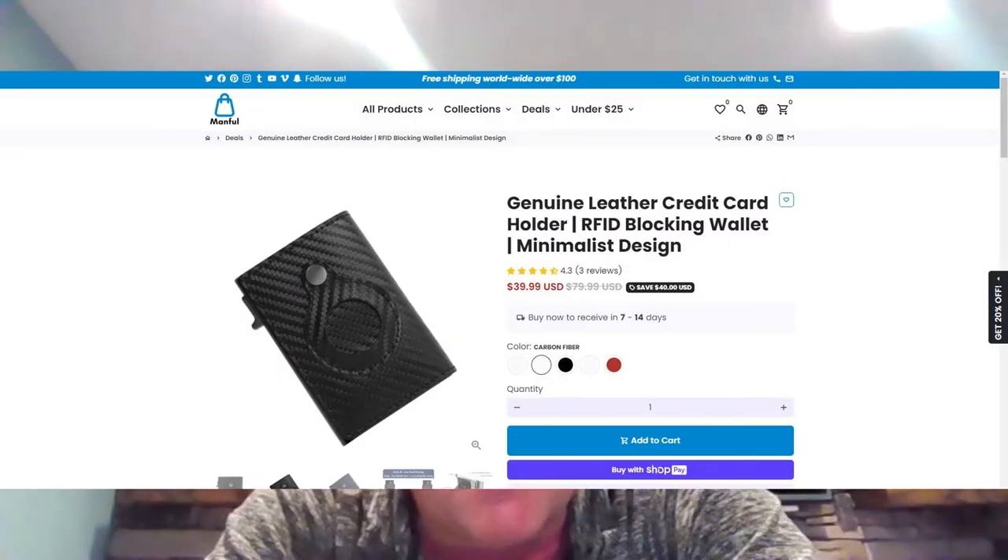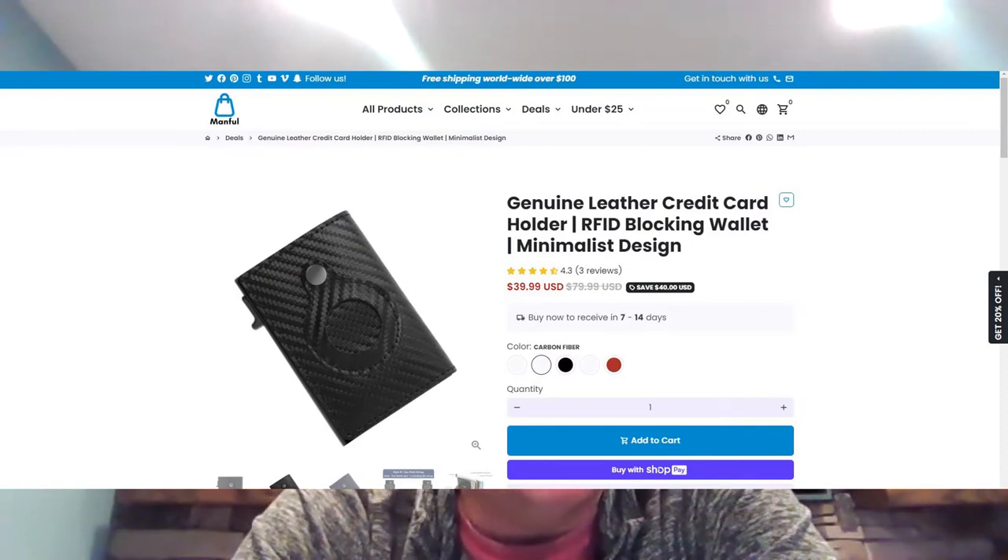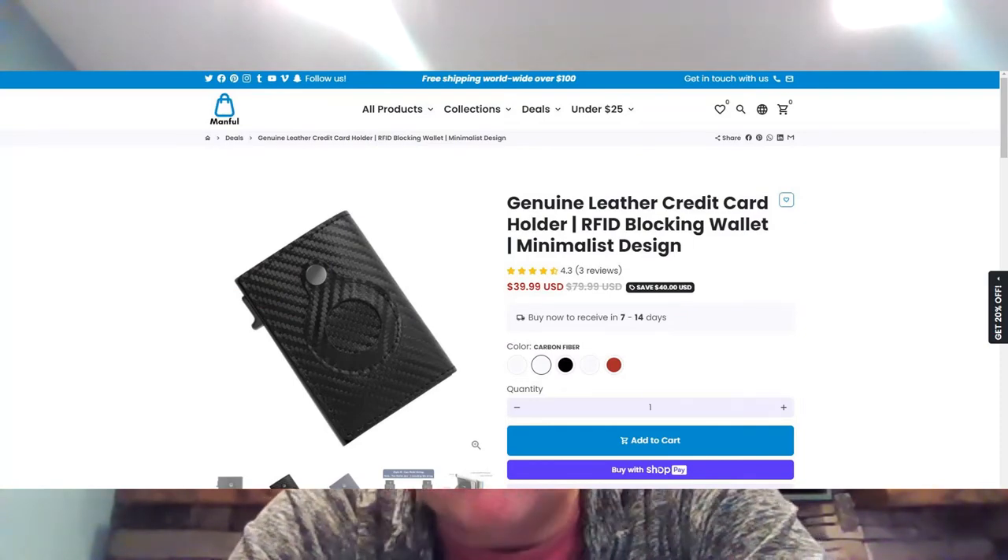Click on the link below in the comments to purchase it directly from our site. If you like this product, you will surely like what we have to offer at Manful. Manful was founded with a specific focus on unique products for the common man. Manful exists to solve a simple problem — we want you, the common man, to spend less time and money buying products and more time enjoying life.